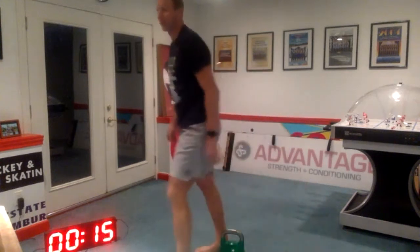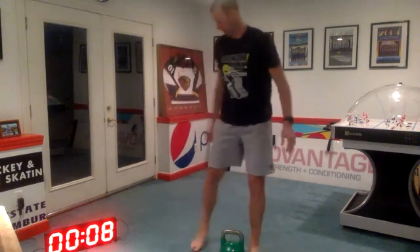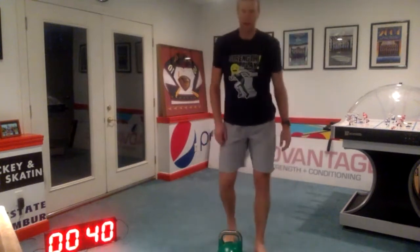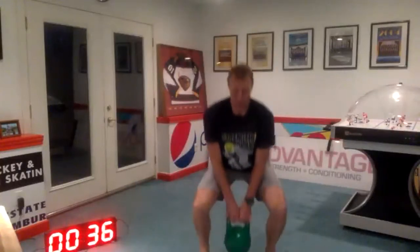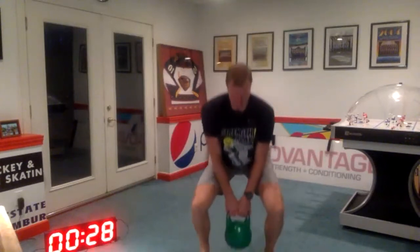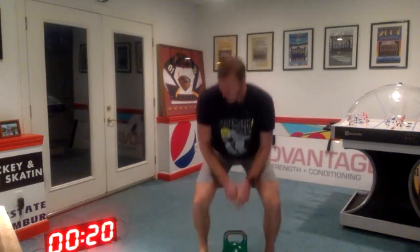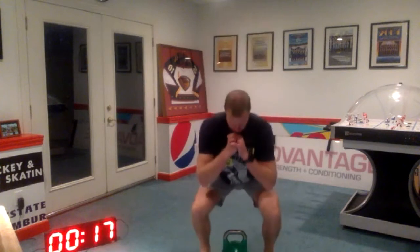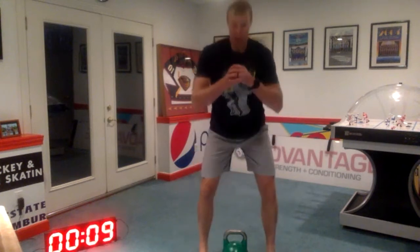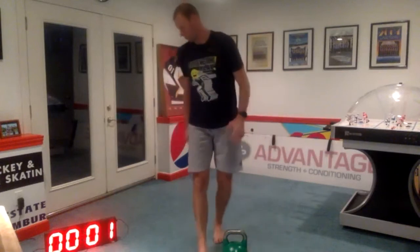Now we'll do goblet squats. Five seconds. And here we go — weight's up. Making sure we're keeping those arches nice and big. And weight down, bodyweight. Think about pushing that big toe down through the floor. Keep your arches nice and big. Shins parallel to each other, not caving in. Three, two, one, rest.